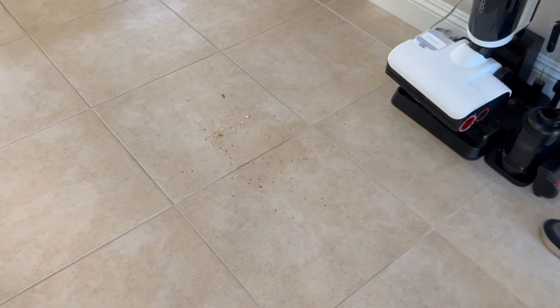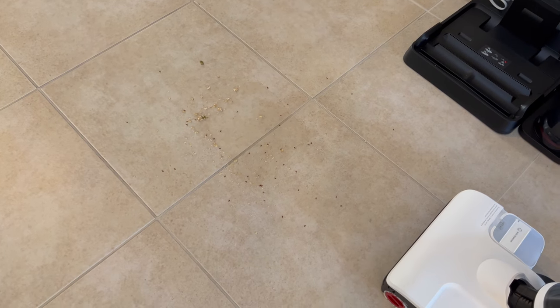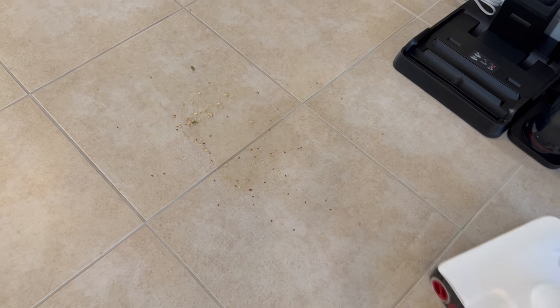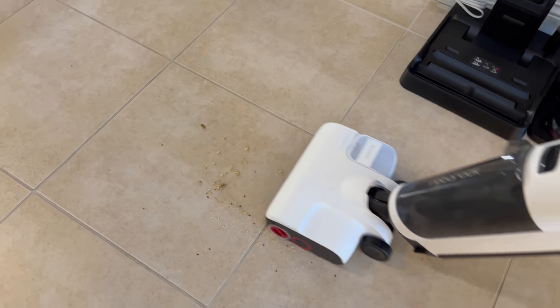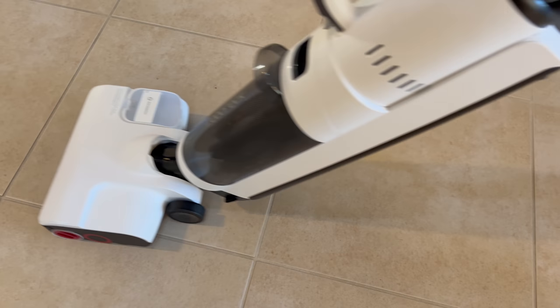Valerie made a mess to see if this thing really works — a little bit of granola and a little bit of water on the floor. We turn it on, and you can see it gets the floor wet because it's wet mopping. It picks up both the granola and the water we spilled.